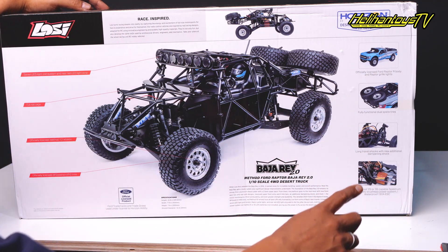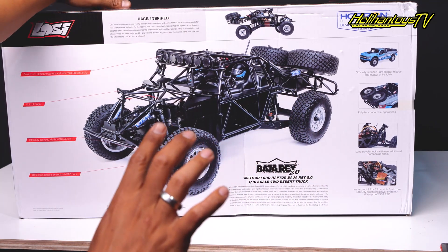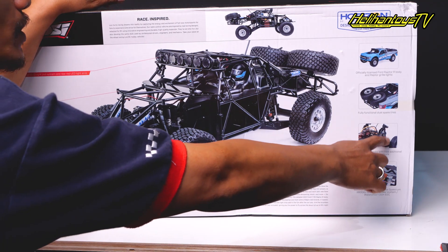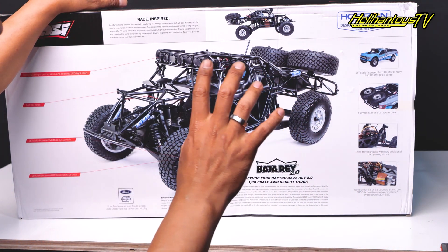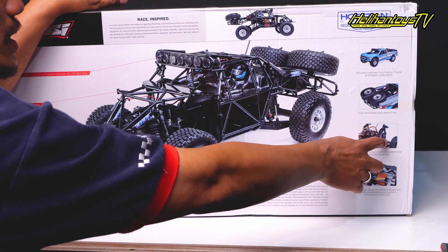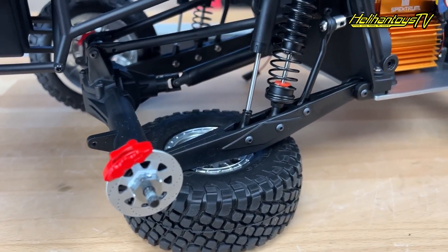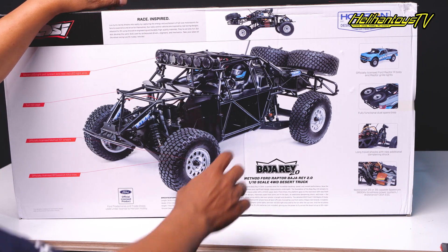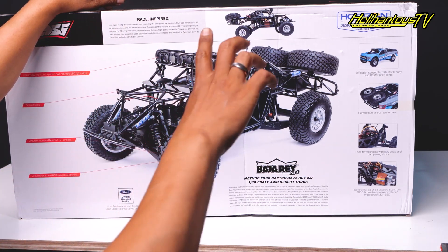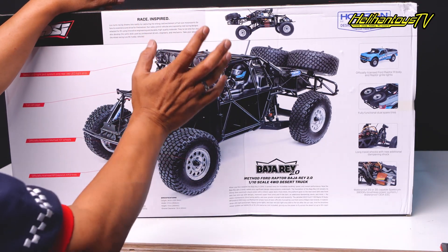Long travel shock with new additional damping shock — ini dia yang terbaru juga. Salah satu perbedaan dari versi 1: dia versi 1 itu single shock ya. Kalau yang versi 2, dia ada tambahan lagi — long travel shock with new additional damping shock. Jadi ada dua nih, ada yang inner spring sama yang spring ya. Jadi double shock kanan-kirinya — lebih asik lagi suspensinya di mobil yang versi kedua.